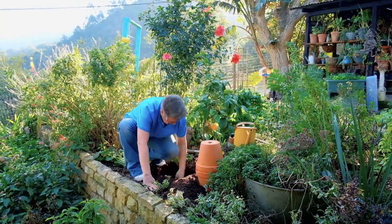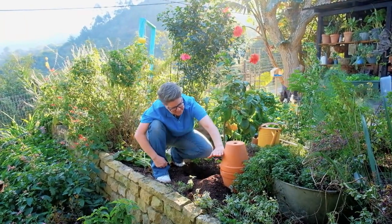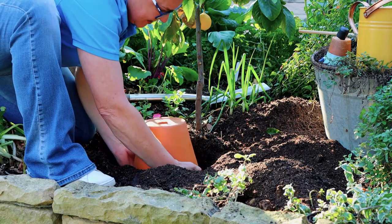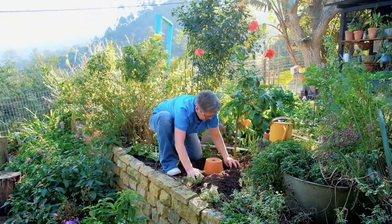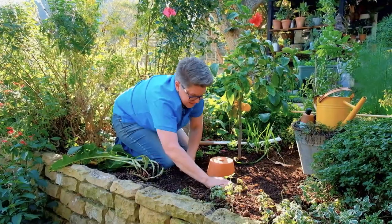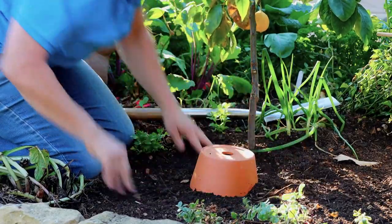Let's get a level base. All we do is take our Oya pot and pop it into the hole — the depth we ideally want it buried to is just about there. Then we take some of this excess soil and start filling back. Our Oya pot is ready for action.